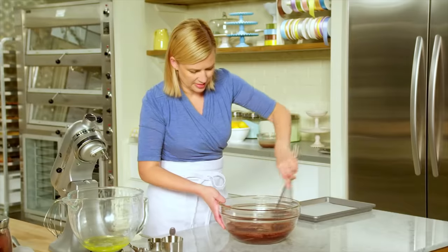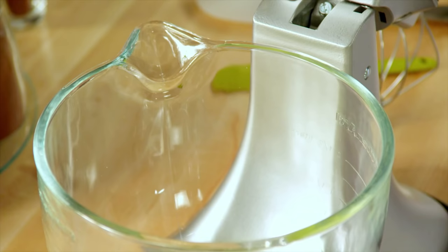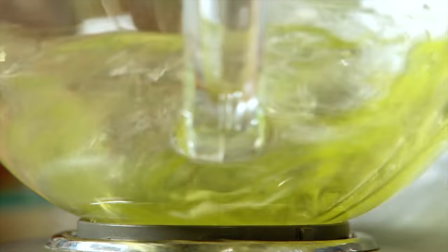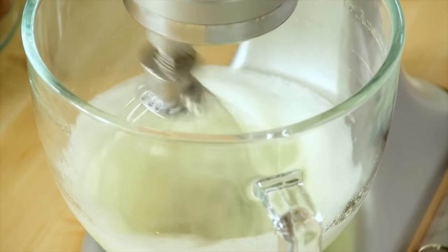Dense and rich. Now I've got the six egg whites. I'll add that pinch of salt and whip them, just like with the other jelly roll cakes, until they hold a medium peak.